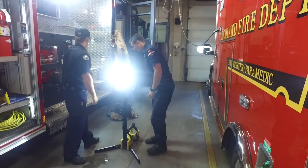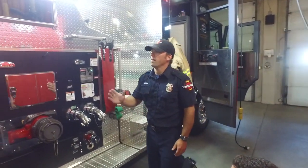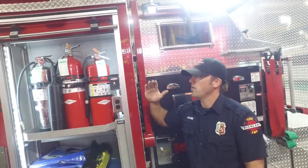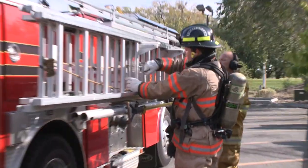Thanks for setting that up, Noah. We will use this ladder rack — it does come down, and we're able to access the ladders to get to roofs and to get to second-story buildings.